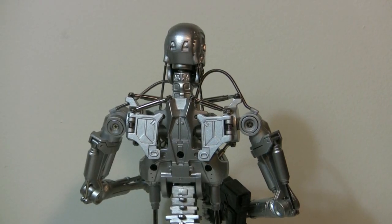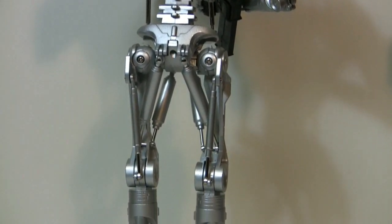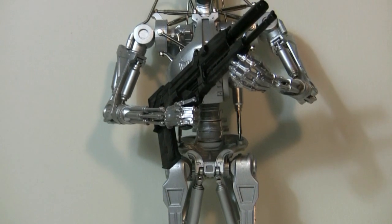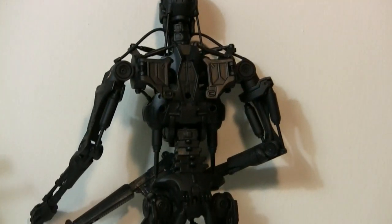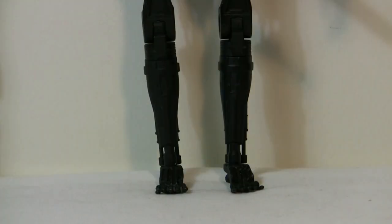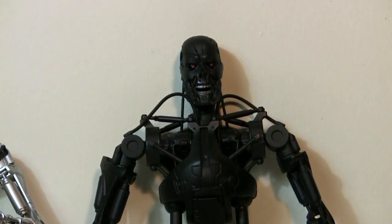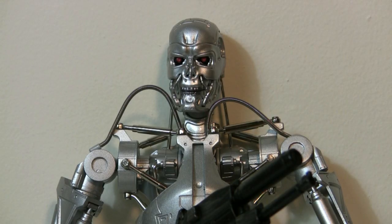I'm just going to show you the figures in greater detail. They really are a work of art and all metal — though they do have some shortcomings. Here are close-up views of the front and back of the black endoskeleton, and close-ups of the faces of both the black and silver endoskeletons. These are just beautiful figures to look at.